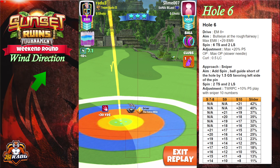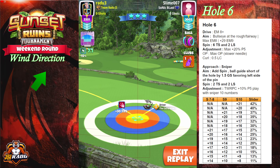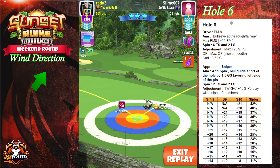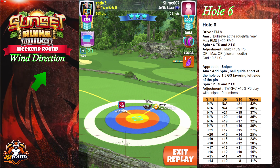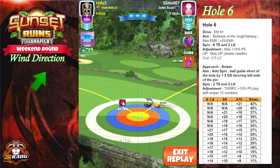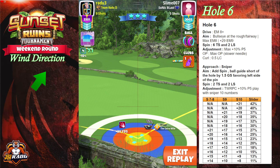We're gonna place six topspin and two rightspin and we're gonna adjust max plus 10 percent — it's max plus 10, not 20 as noted. After that we're gonna go with full overpower and half a ball of left curl.